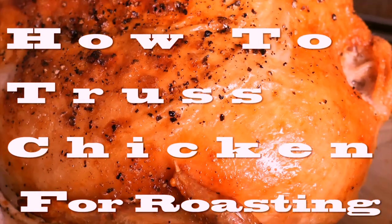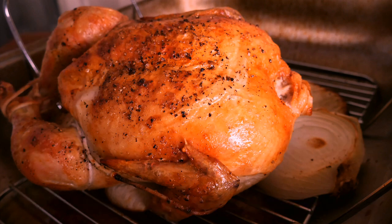Today we're going to truss the chicken for perfect roasting. It really does make a difference on your end product and allows for more crispy skin.